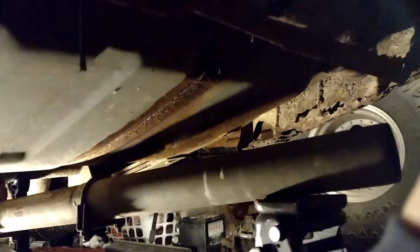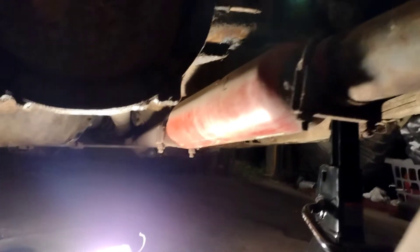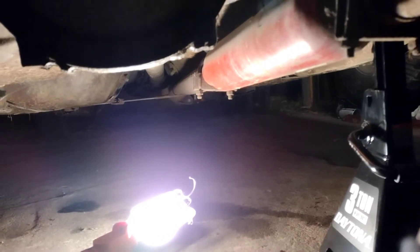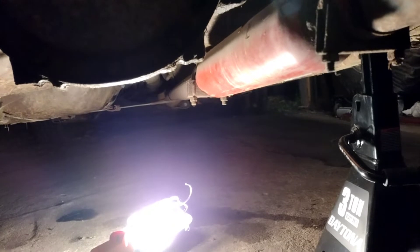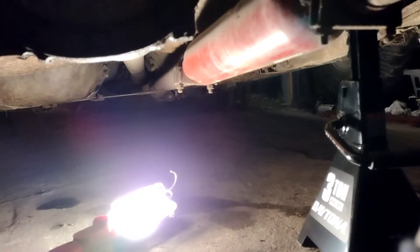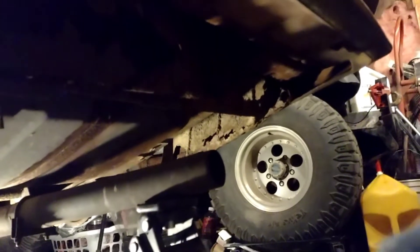So this is my tailpipe. I'm not sure what kind of garbage they've done, but it goes right into the catalytic converter right underneath the floorboard. It's straight pipe under the axle, over top of the emergency brake cable, and comes clear out to the end underneath the gas tank.